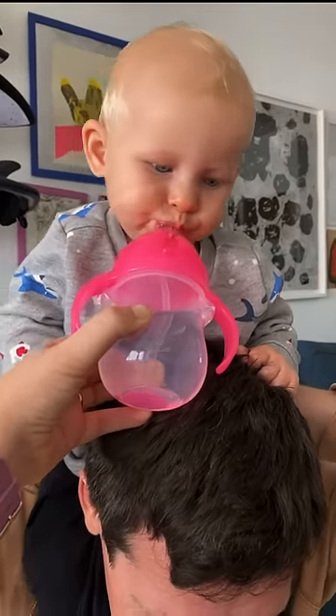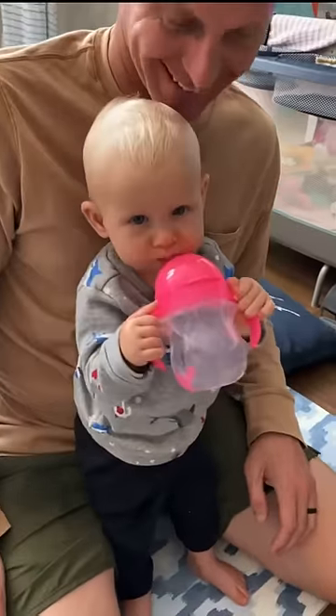After a few guided tries, you'll see the baby starts to learn how to do it, and in no time they're using a straw like a big kid.